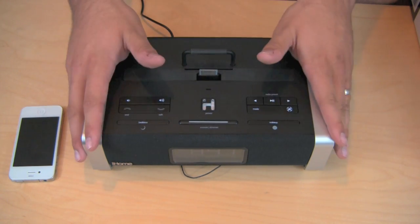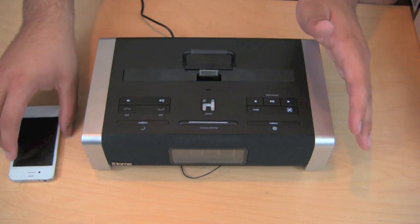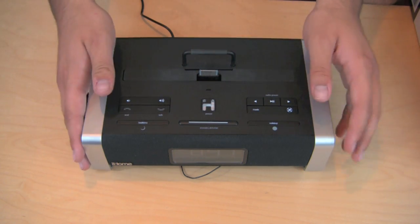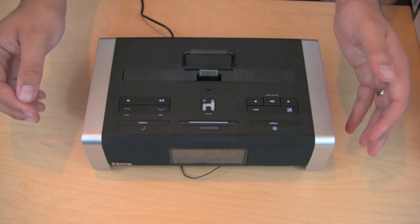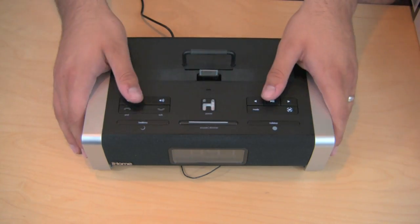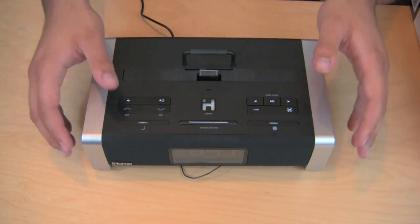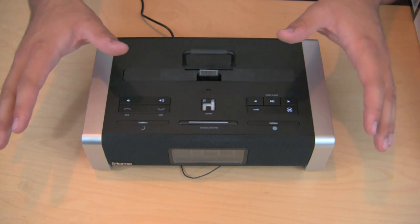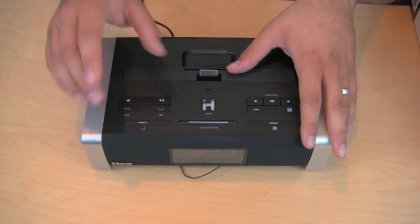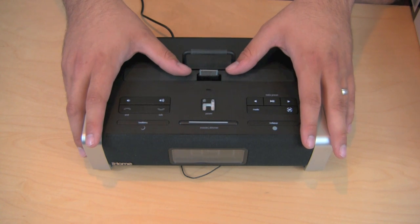I've enjoyed using this device immensely and I definitely recommend you guys go check it out. It retails for $200, so it is by no means a cheap sound system, but I definitely feel it's worth $100 more than that — I would pay $300 for this system. It's just that flexible and that customizable, and the audio quality is exceptional. Check it out at iHomeAudio.com.